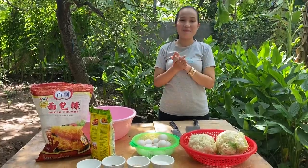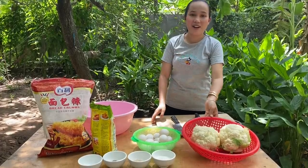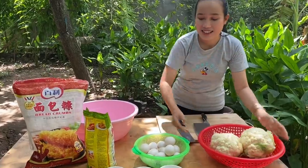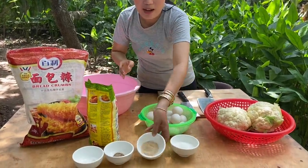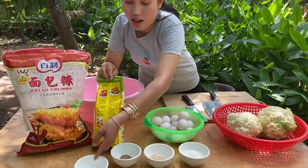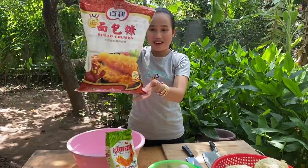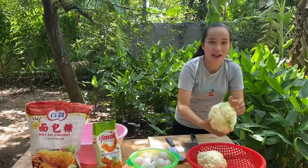Hello everyone, welcome back to my cooking. Today I would like to show you a cauliflower recipe. I have cauliflower, dark egg, sugar, chicken powder, black pepper, salt, crispy flour, and breadcrumbs. Now let's start cooking together. Before I start, I need to prepare the cauliflower.